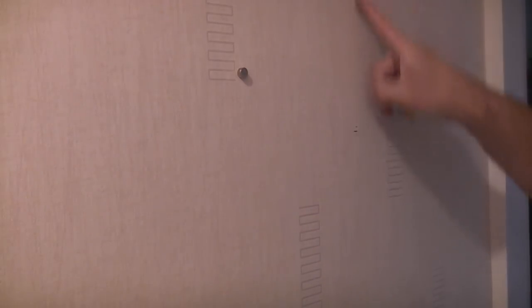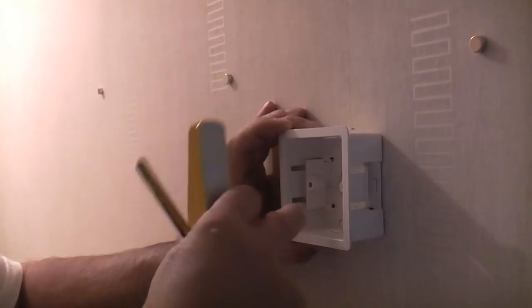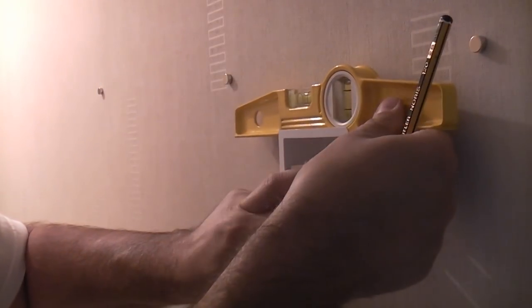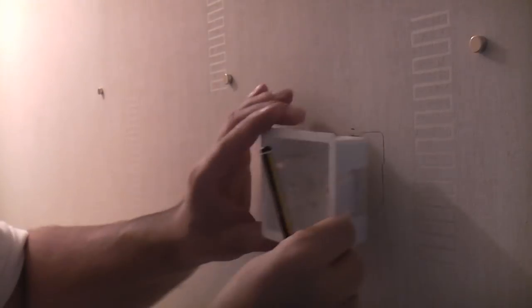The cable will run directly up into the loft and then we can run that to the other light switch. We're going to sink this dry-lining back box into this wall, so we're going to position it there and get it level before drawing around it. Once you've got it level you can then draw around it — that has given us our position for our back box. We can now remove all the magnets because we know where the studs are.